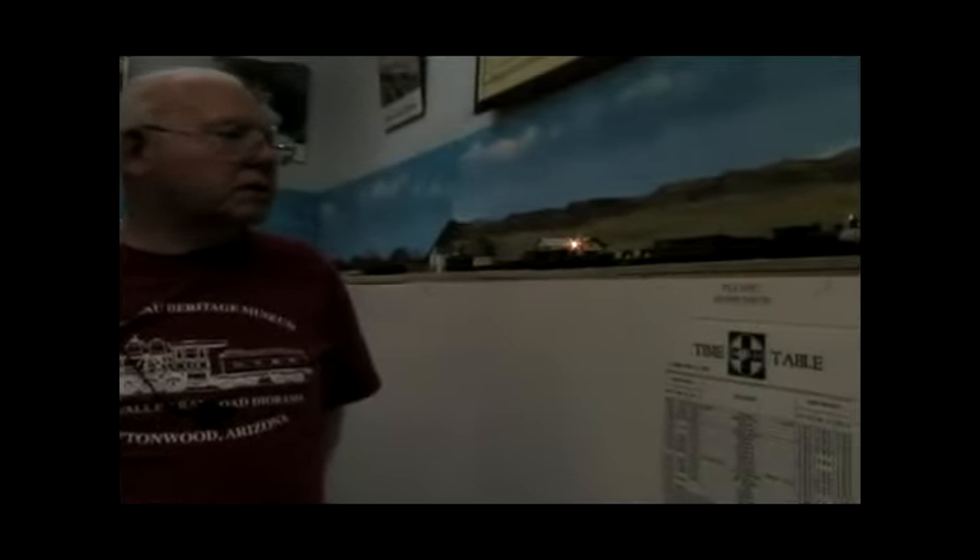Behind me you see the little town of Drum Junction, which is now Chino Valley, Arizona. There was a hotel there and a depot, and that's where the Prescott, Santa Fe and Phoenix Railroad — which was the original standard gauge railroad — came in and the ore was transferred from the narrow gauge to the standard gauge, as you can see at that little trestle structure here. So that was actually some dual gauge track which was able to run both a standard gauge and narrow gauge.